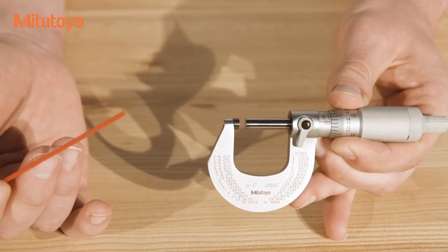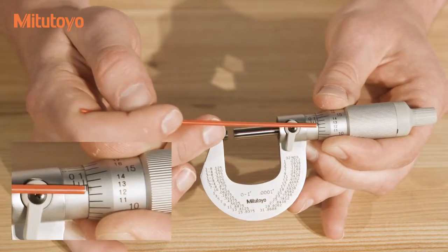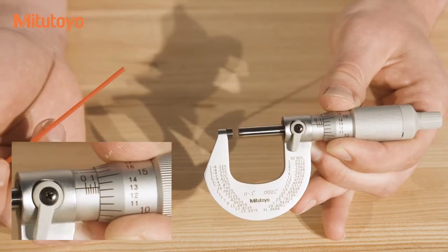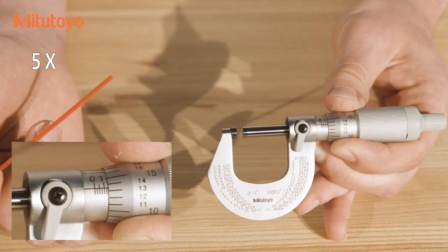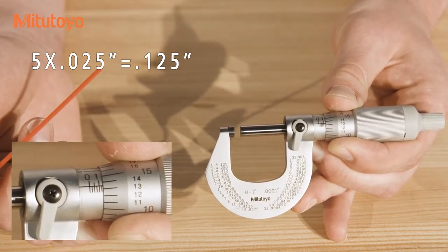In this micrometer that we have locked a reading into, the last line which is fully visible is the fifth hash mark on the main scale. So the reading for that would be 5 times the graduation of the main scale, which is .025 inches, for a reading of .125 inches.